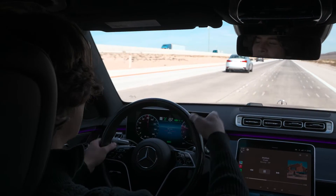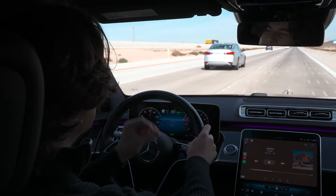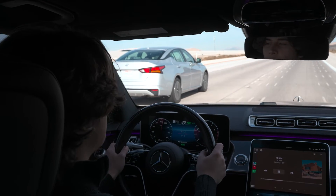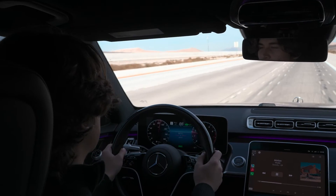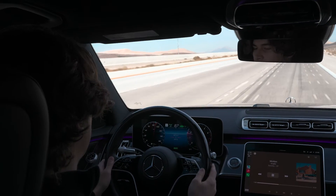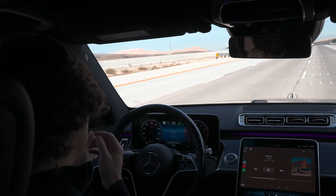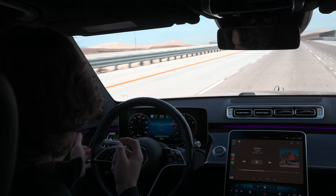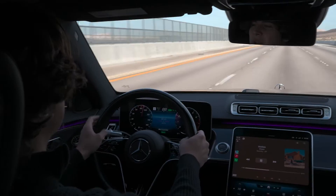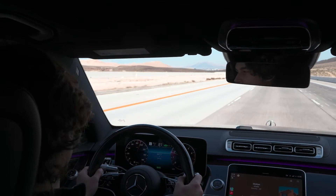If there's traffic in the lane that you're trying to switch to, it'll actually speed up or slow down to basically nudge you into traffic, which is really cool. It will basically do what a human would do. Now I'm going to initiate a left lane change since we're passing this car — I'll let off the gas and it's going to do it all by itself. It moves me over. If someone is in my blind spot, it'll actually wait for them to leave your blind spot before it initiates that lane change, which is really cool.